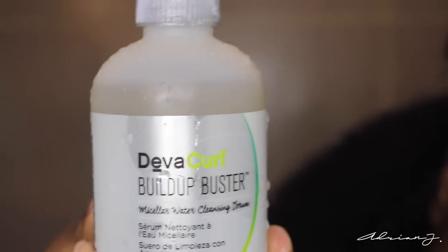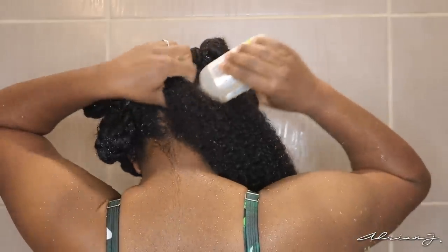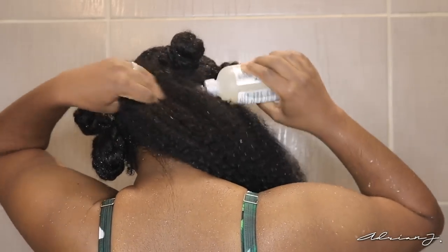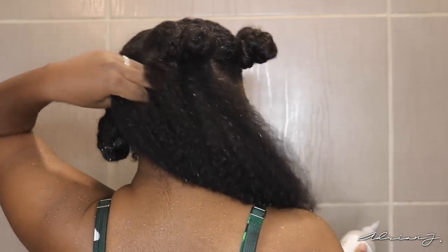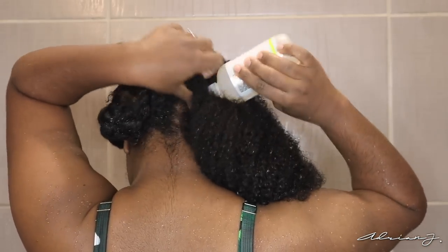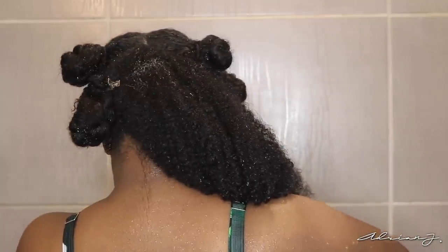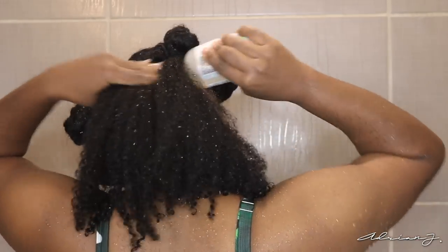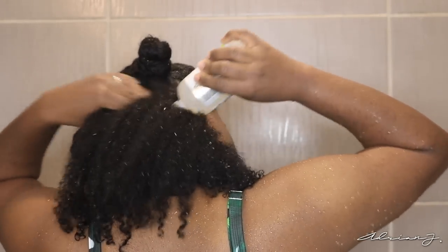The next product is the Build Up Buster Micellar Water Cleansing Serum. I'm big on smells and I fell in love with the smell of this stuff — it just smells so clean and refreshing. What this claims to do is be a powerful cleanser using micellar technology to gently remove buildup from the hair and scalp without stripping it. I really enjoyed using this product. You really only need to use a little bit — just spread it throughout your scalp, massage it in, then work it down your hair shaft.